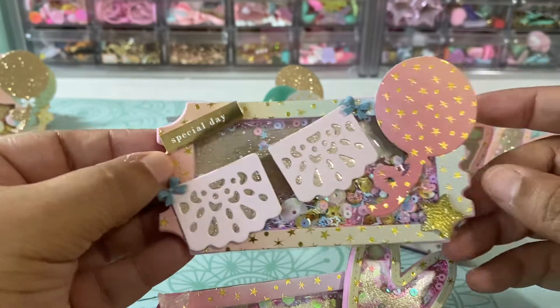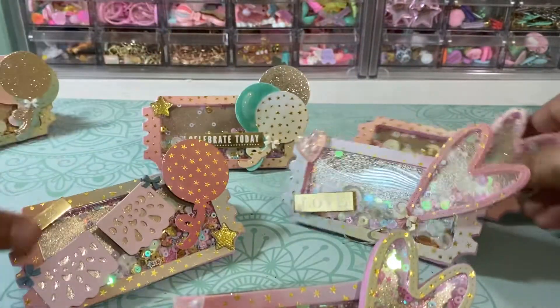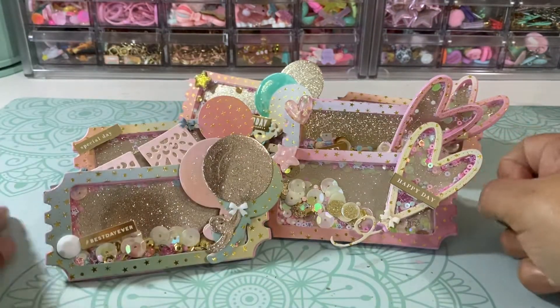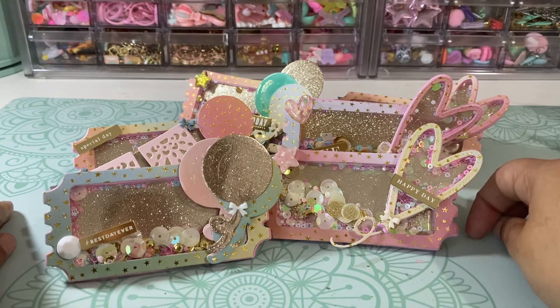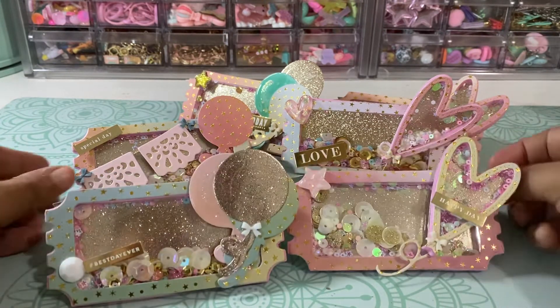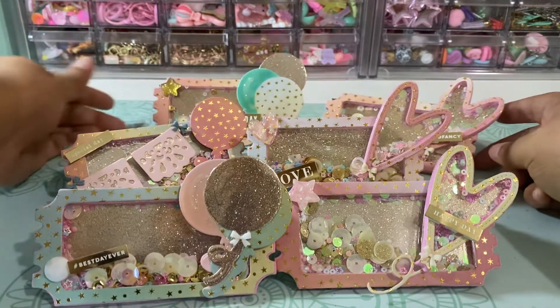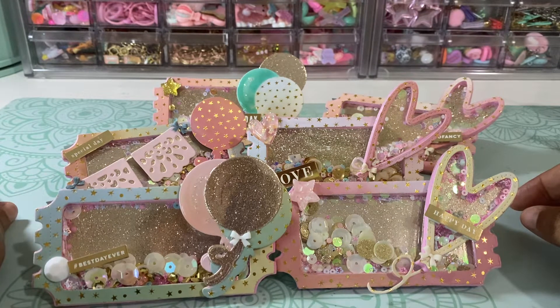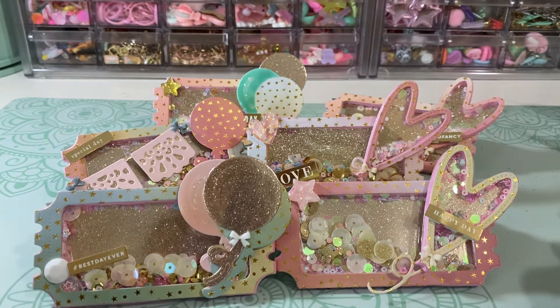This one says 'Special Day.' That's what I created — these were my shakers. I love them! Let me know what you think in the comments down below. I would love to hear from you about this project. If you need any information or links for any of the products, let me know and I can send you that information as well. Be sure to watch Tamara's YouTube channel because she will be showing everyone's shakers that they created for this swap. Definitely check her out, and thanks for watching — I will talk to y'all later! Have a great great day. Bye!